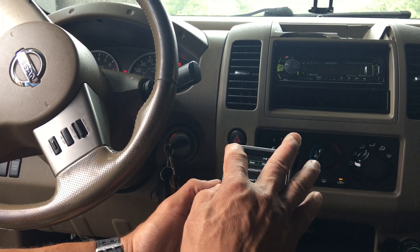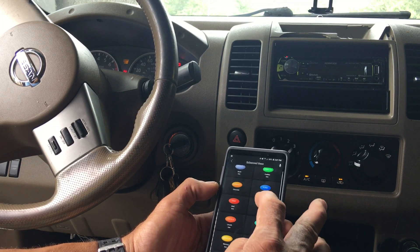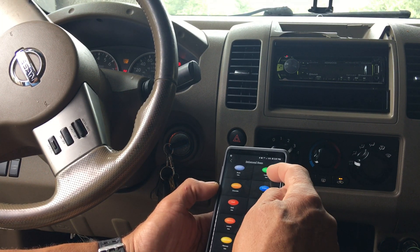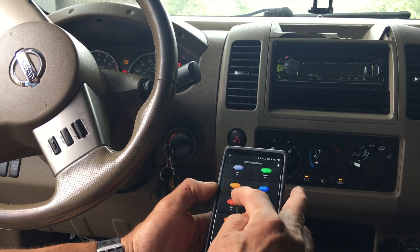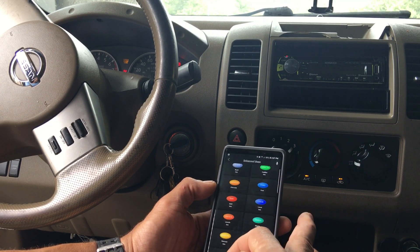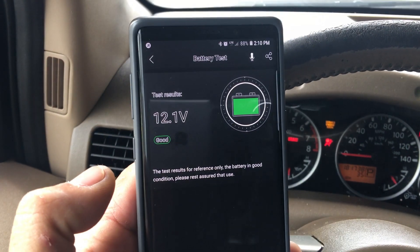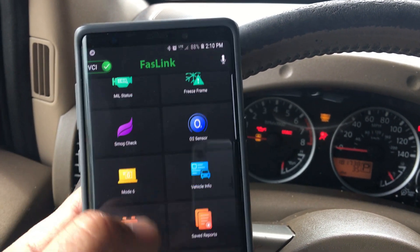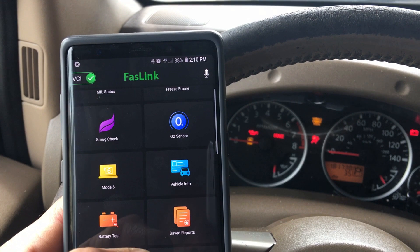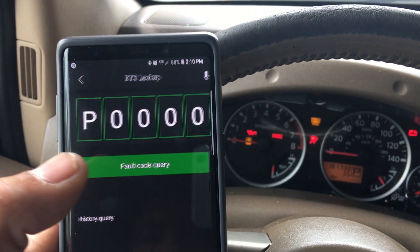Now that code is gone. Let's go back. Under enhanced scan, you can see the vehicles it supports — Ford, Lexus, Mazda. Nissan isn't listed here. Battery test shows 12.1 volts, which is pretty good — it's in the green.